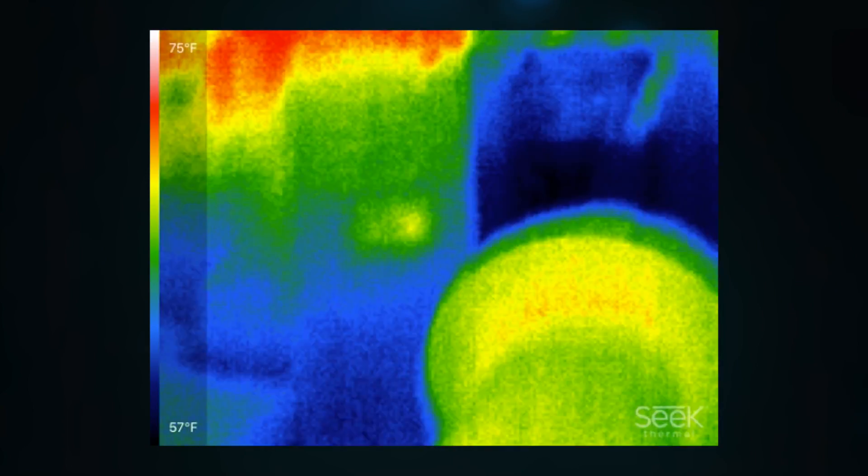So the grand question: is the Seek Thermal for you? If you need a thermal camera, this is a great device to have. It easily connects to your phone or tablet, and for only $250 it's a decent deal. I know $250 for a thermal camera is a lot, but if you buy an independent thermal camera device, those can run about $600 or higher. So a $250 product that gets you the same results is pretty good. They do make a pro model that will probably have a little bit more detail in the image, but I don't have that in-house, so I can't say that for sure.